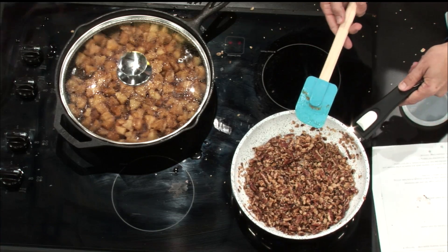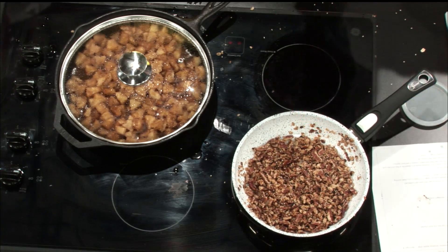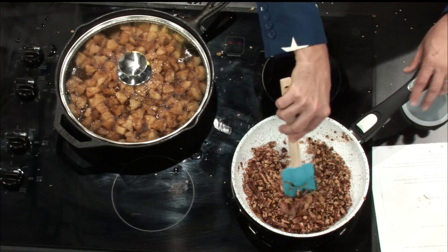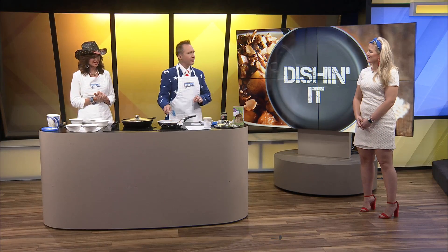We tripled that crumble recipe because the crunchiness is the best part — you don't want to not have enough topping. Kaylee pointed out it's especially good with ice cream, and the crunch and the cool together is absolutely perfect.